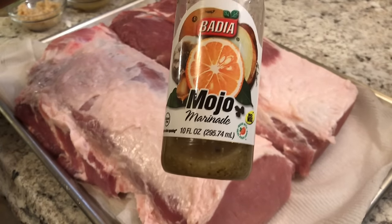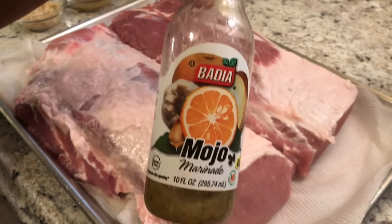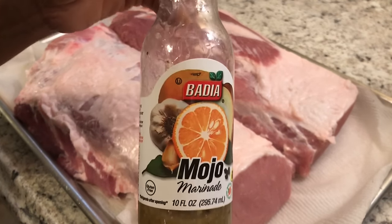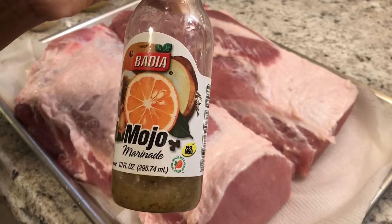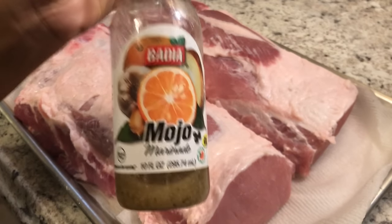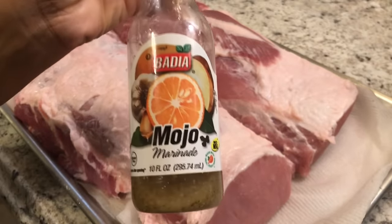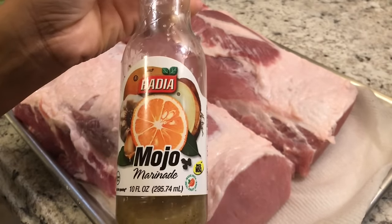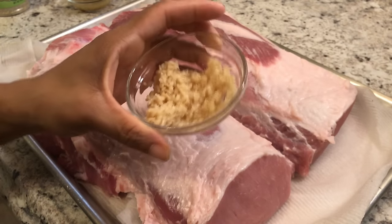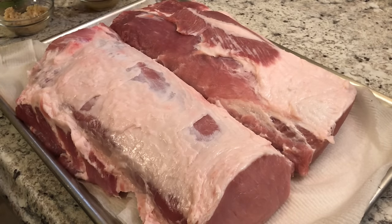I'm also using Mojo Marinade by Badia. It's made with orange juice, grapefruit juice, salt, spices, herbs, garlic, and onion. It's great for marinating pork, chicken, and beef. I get it from my local supermarket, but I also found it at the Dollar Tree and picked up about four bottles. It's excellent for marinating pork — give it a try! I'm also using about three tablespoons of garlic.